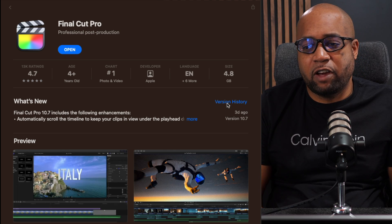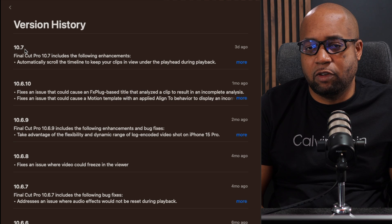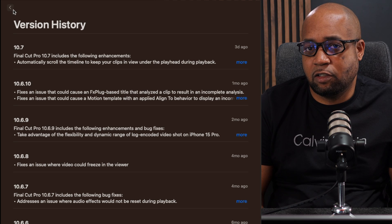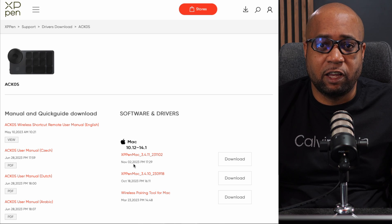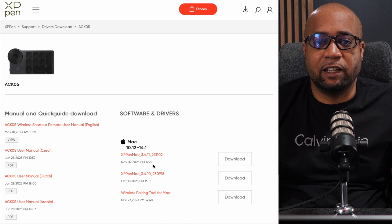I actually updated my Final Cut Pro to 10.7 — it just came out a few days ago — and I was thinking maybe this would fix it, because the software I downloaded had a date of November and right now we're here in December. So I thought that would fix it, but it did not.